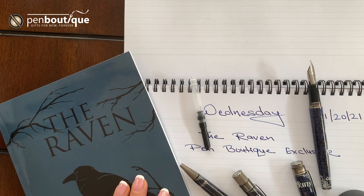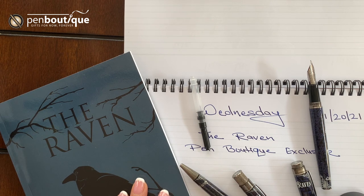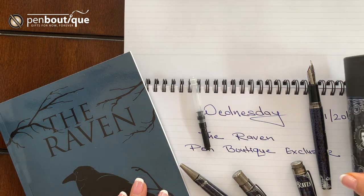This is the Ravens retro-exclusive fountain pen. Yes, it is a fountain pen. I am so excited to present this fountain pen to you all, fountain pen lovers.